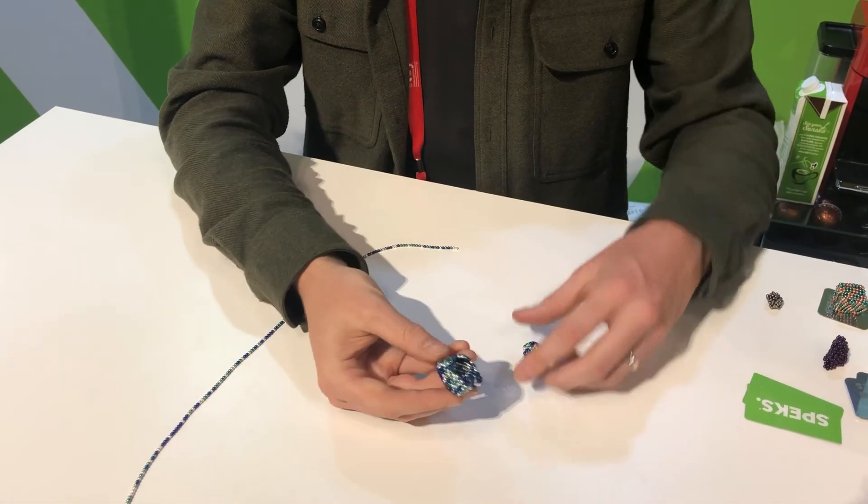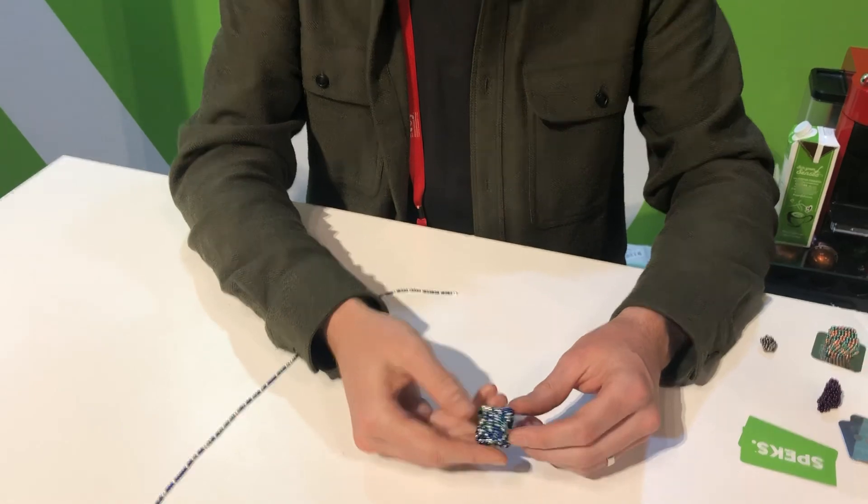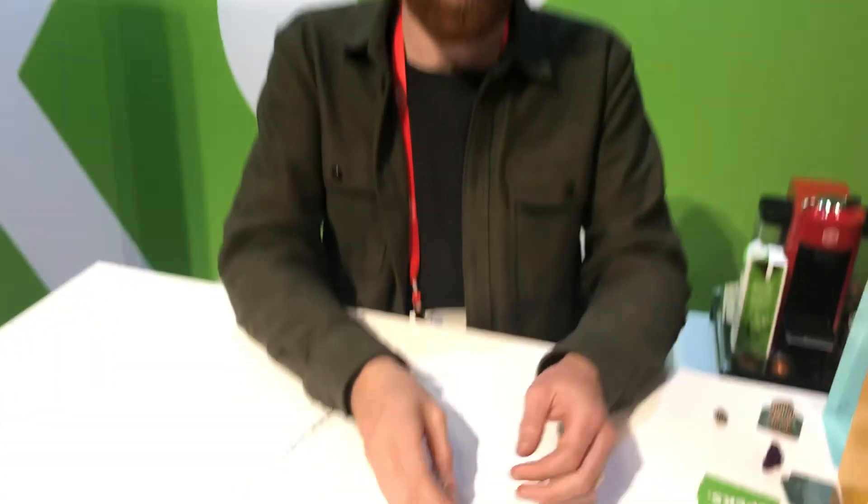Pop the bottom. There you have it — three minutes. Lian, master builder, Speks Toys.